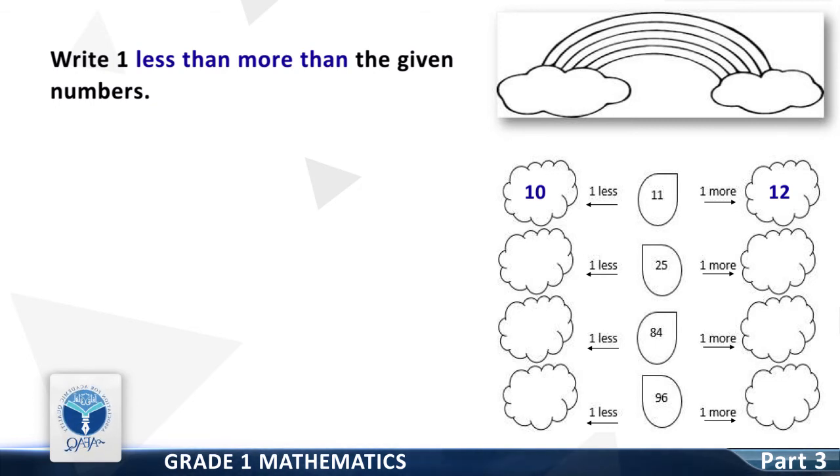One less than 25 is — good, it is 24. One more than 25 is — good, it is 26. One less than 84 is — good, it is 83. One more than 84 is — good, it is 85.